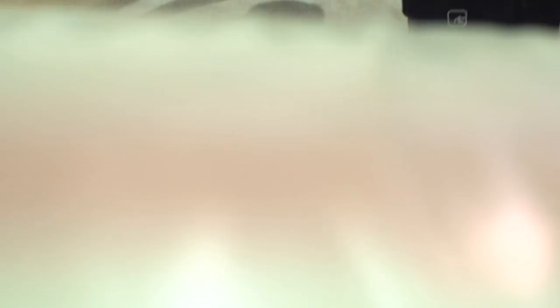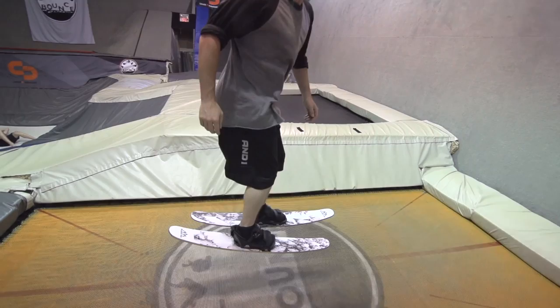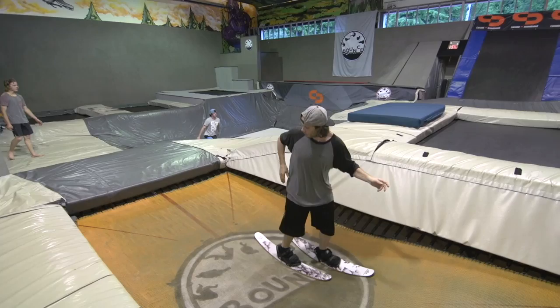Switch bouncing requires you to have your skis facing one way and your head the other. The lead change is what makes it all feel less twisted up. Place one foot slightly in front of the other and lean forward a bit. Place the hand that falls behind you right up on your hip to feel more comfortable.